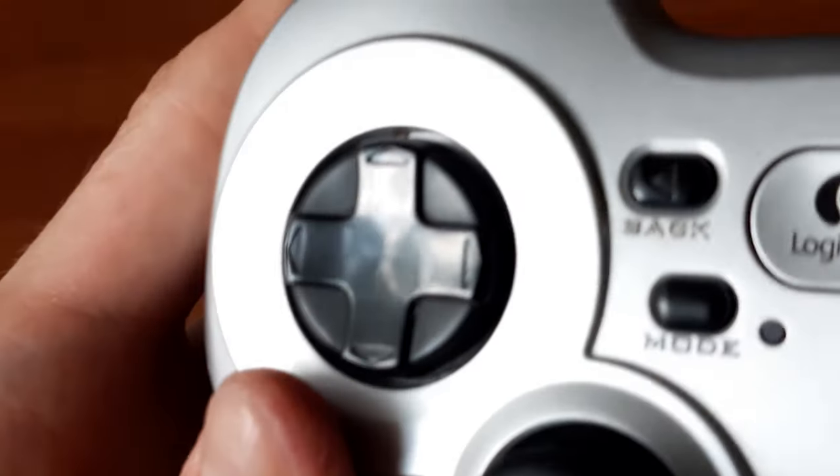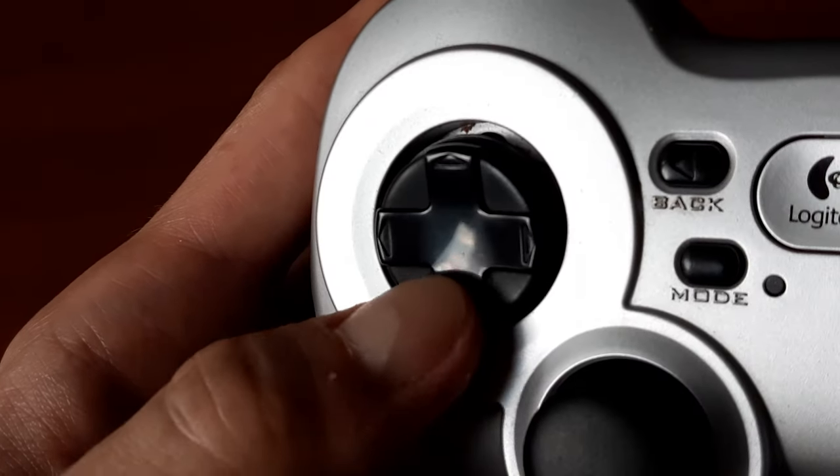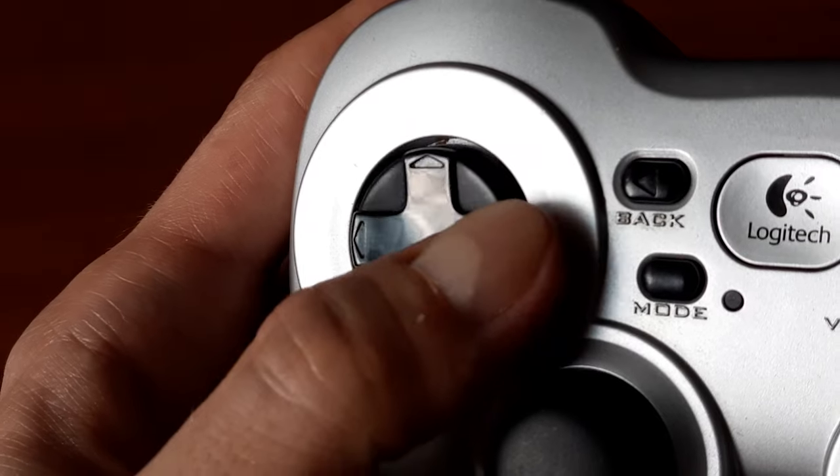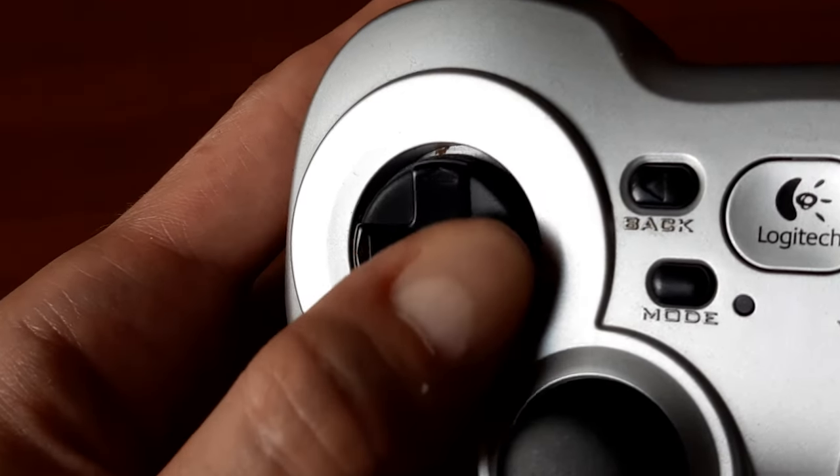I wouldn't call it the best D-pad I've used, because that title goes to PlayStation Vita, but in my opinion it's leagues ahead of PlayStation 3 and Xbox 360 controllers, which were its main competitors at the time of release.